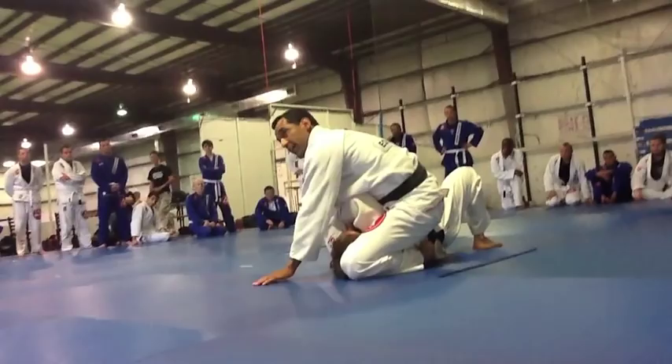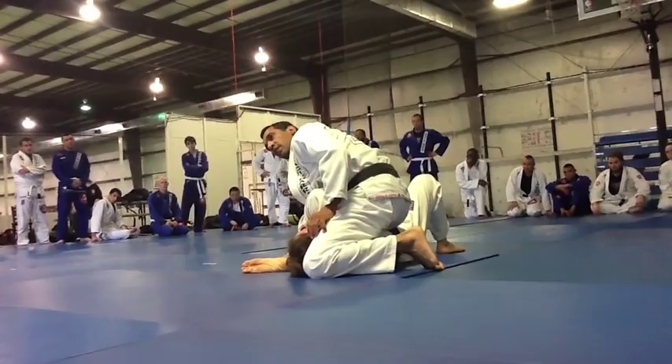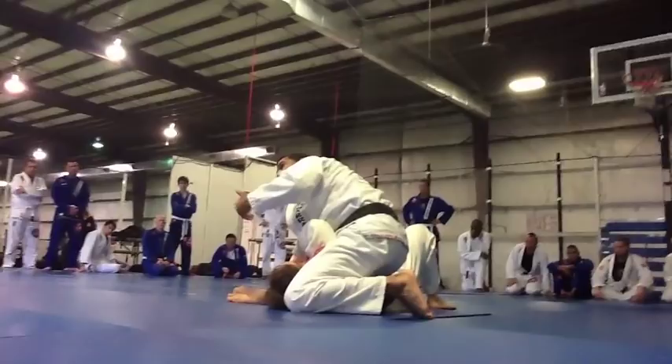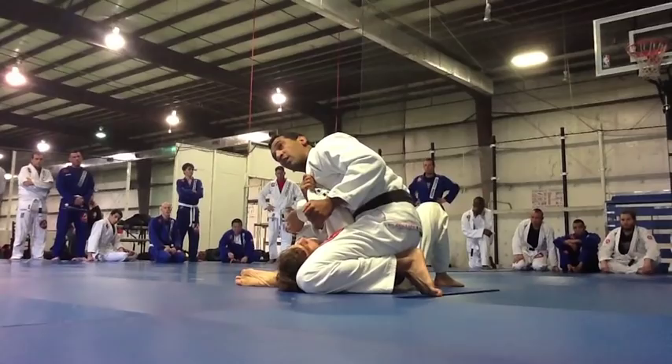As soon as you do that, make sure you use your weight towards your right leg. Remember you still have your hand — that's your base. In case he tries to bridge, the same hand I have in his collar, just control my own collar and block his face. My left leg is ready to go.